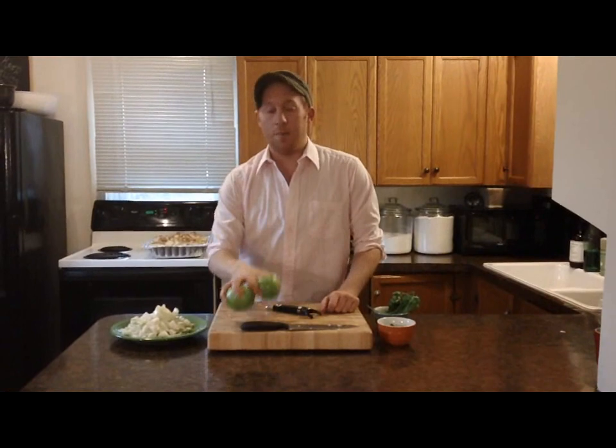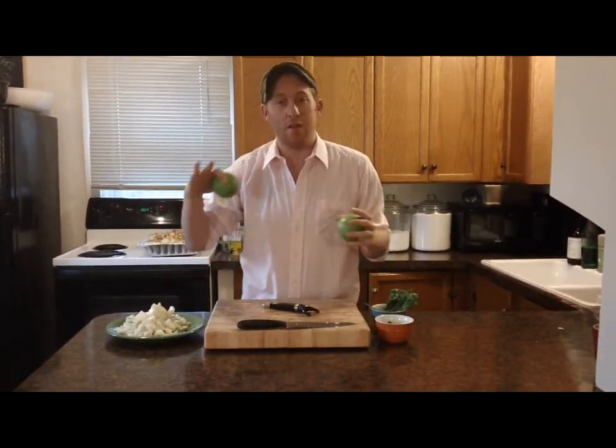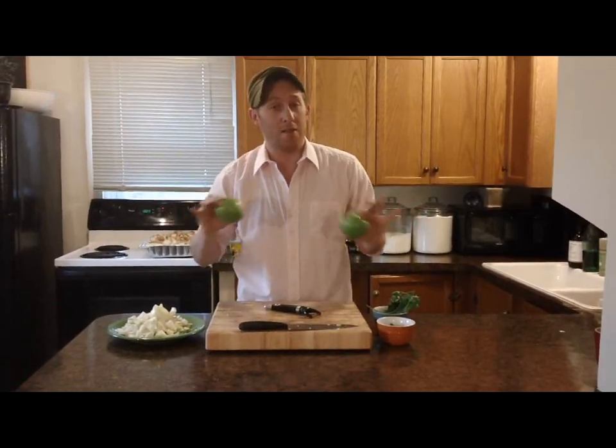Now I'm going to peel and chop two apples. This is going to add a lot of sweet flavor and a little bit of tart. I'm going to use Granny Smith apples — they hold up best during baking.